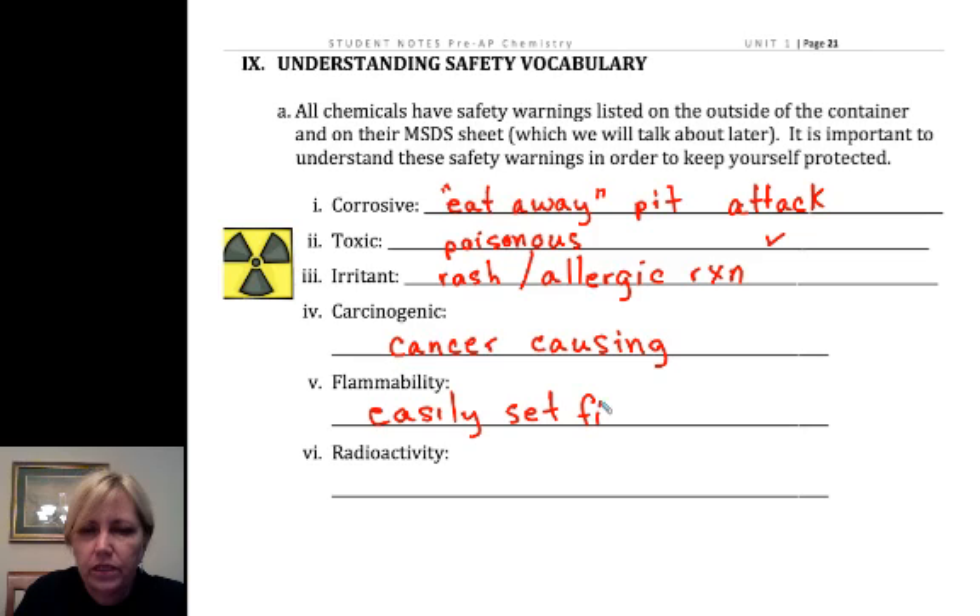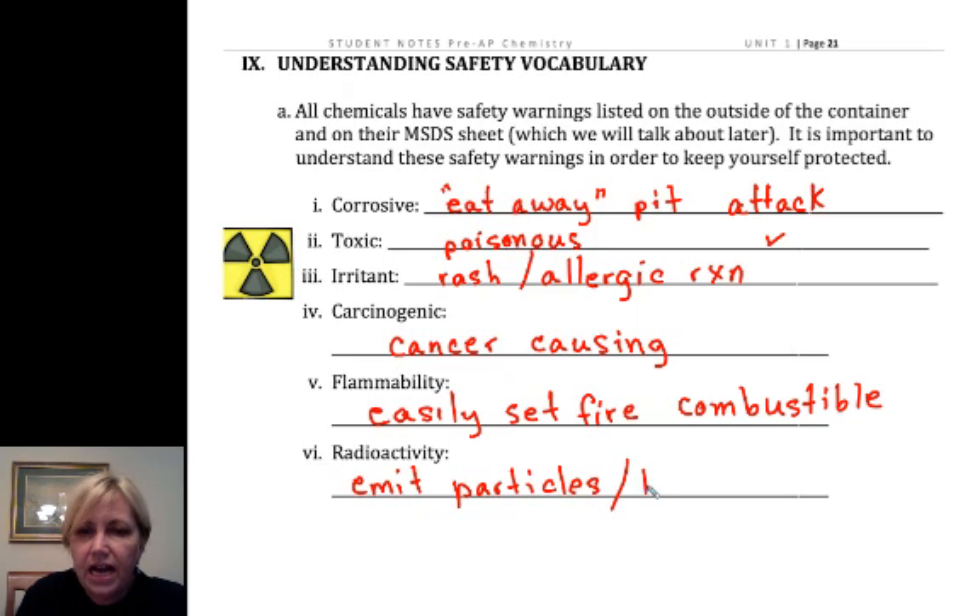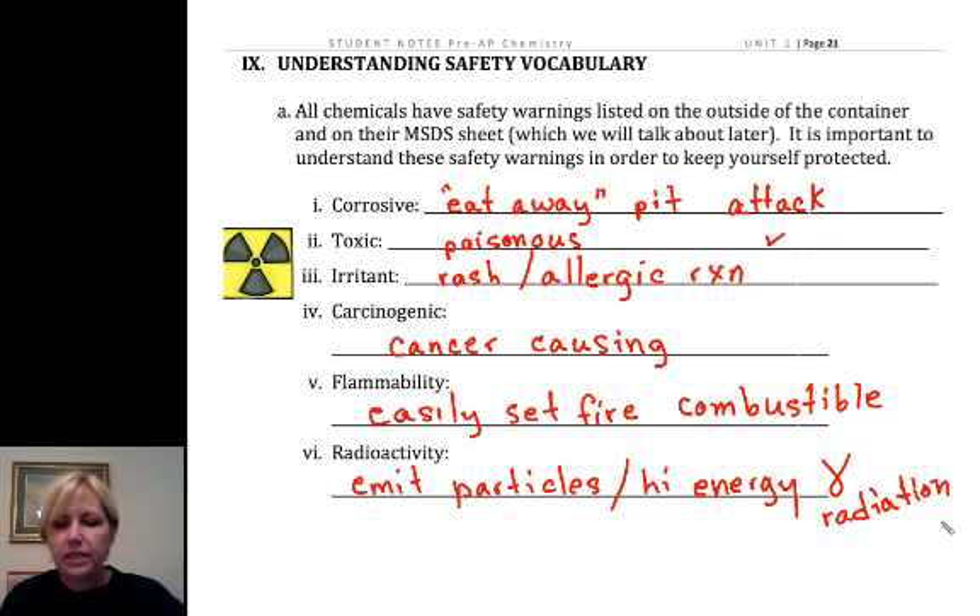In pre-AP, your chemicals are pretty straightforward, but when you get into AP we worry about flammable chemicals a bit more — some things are spontaneously combustible. Radioactive materials emit particles and often very high-energy waves called gamma radiation. We'll learn more about that in the atom unit. We're going to stop here but will continue with safety vocabulary, including the symbols and documentation we use to communicate safety issues about our chemicals.